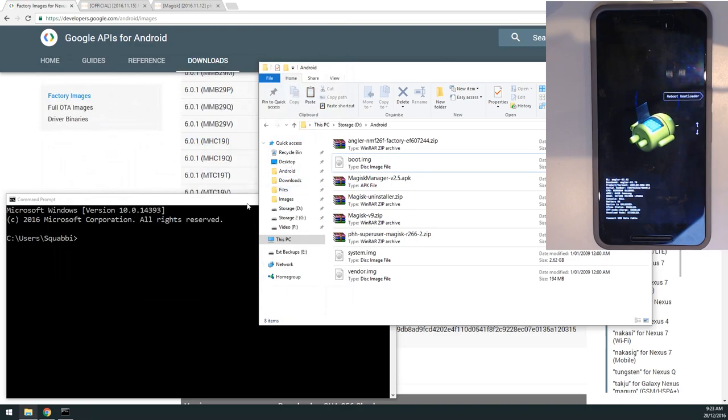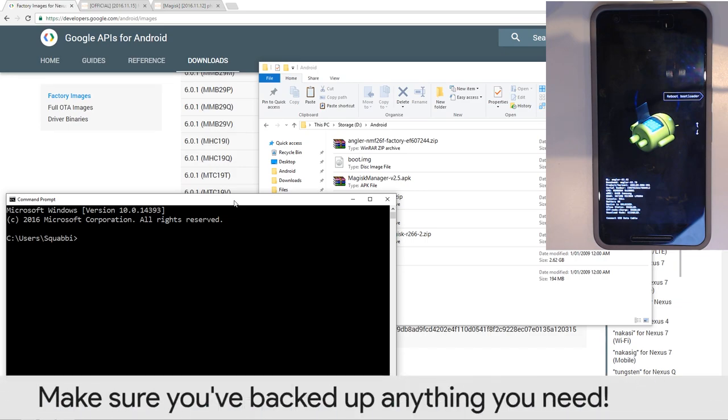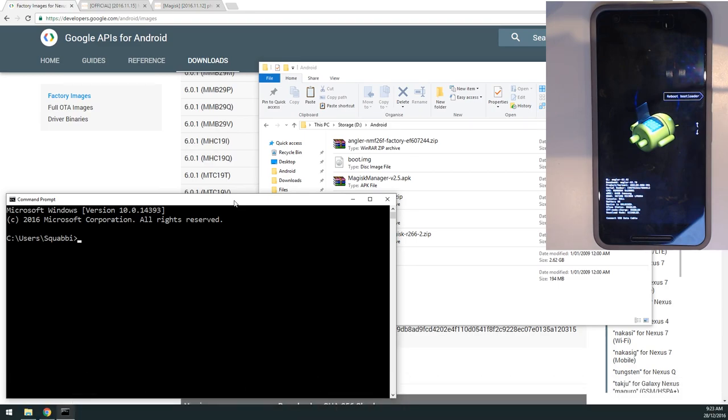From TWRP we'll flash Magisk. You won't lose any data since we're not flashing the user data partition — no factory reset needed. However, before starting it's important to go into TWRP and make a device backup covering the boot image, system image, and data partition to keep your apps.